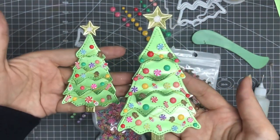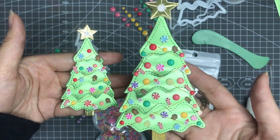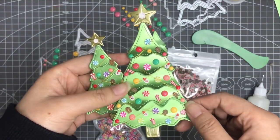This is just a quick video for this Christmas tree and I hope you like this. If you have any questions please let me know. Thank you for watching, have a nice day — I'll catch you in my next video, bye!